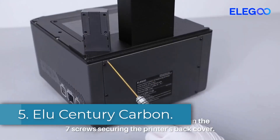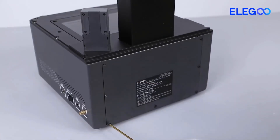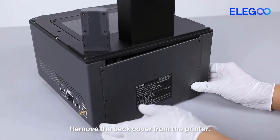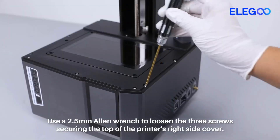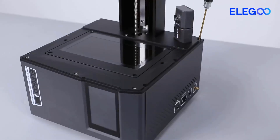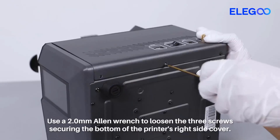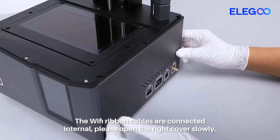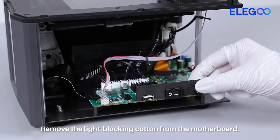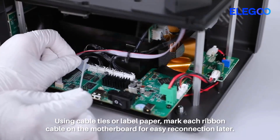Number 5: Elu Century Carbon. If you need a tough, fast 3D printer that can handle serious projects, the Elu Century Carbon is worth considering. Built to last, this fully enclosed printer uses Core XY motion technology to offer better speed and precision, making it one of the most powerful machines for home use. With a large 256x256x256mm build volume, it's perfect for larger projects like cosplay helmets, RC car parts, or functional designs that require strength and accuracy. Thanks to its Core XY kinematics, it can reach speeds of up to 500mm per second while maintaining sharp corners and clean prints.